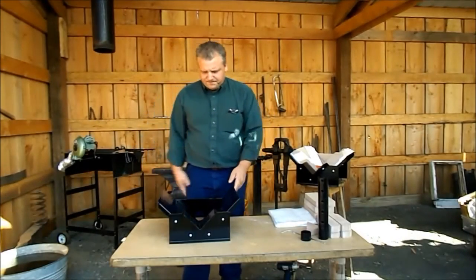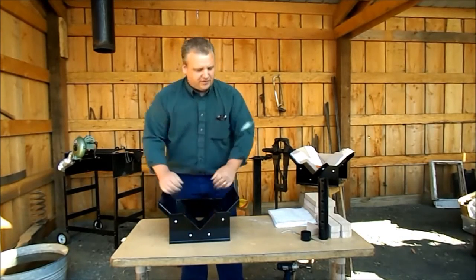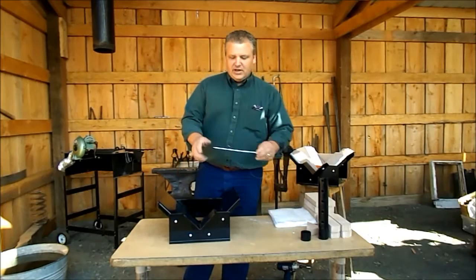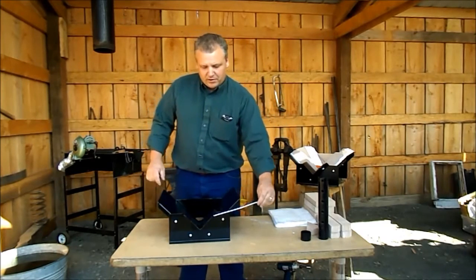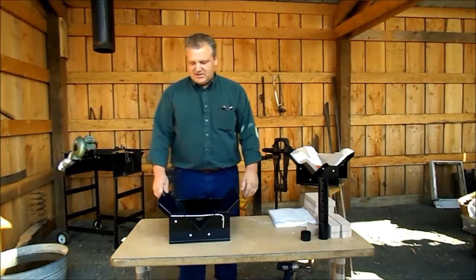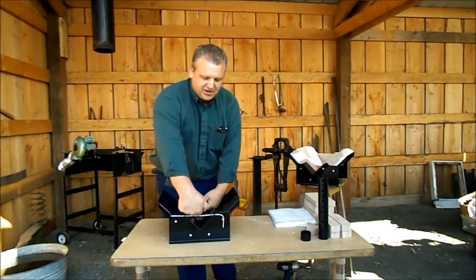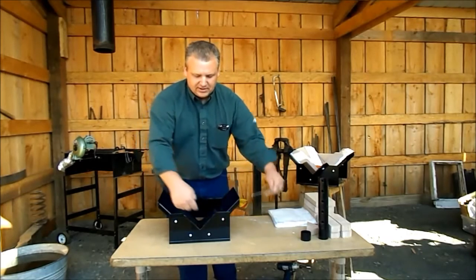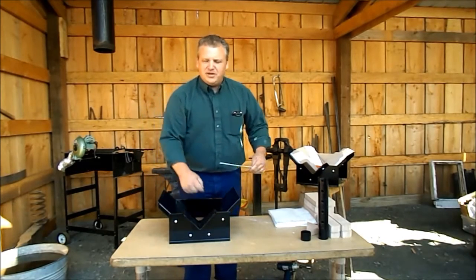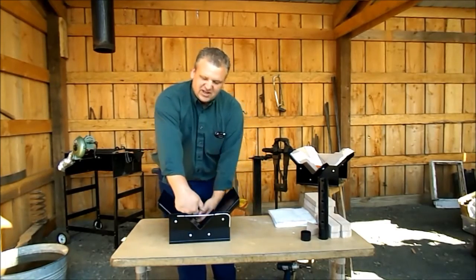Now we have a floppy forge with a firm snout. The snout is where the work rest wire goes, from whatever side is convenient for you. The work rest is exactly what it sounds like — when you put a piece in here, sometimes the angle isn't quite right. If it were laying flat, it may not be in the hottest part of the fire, so you can raise it and get the right angle.